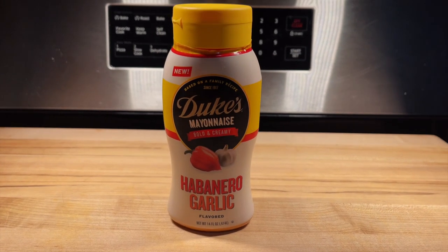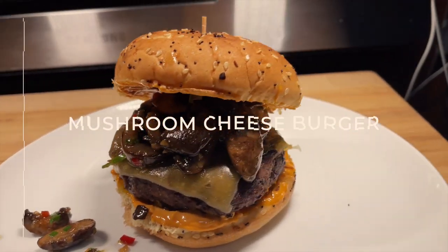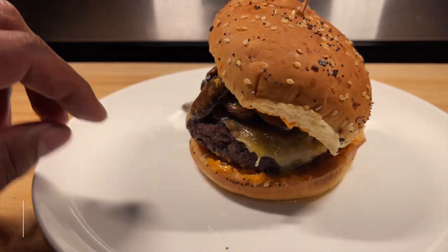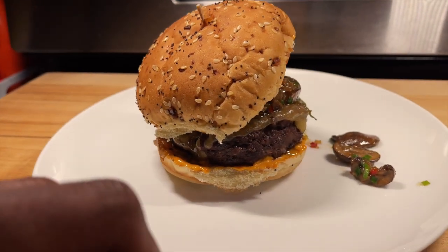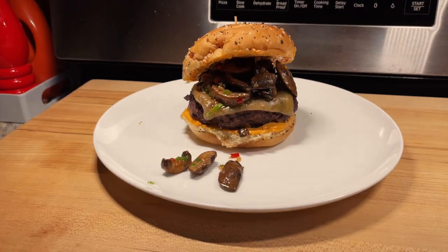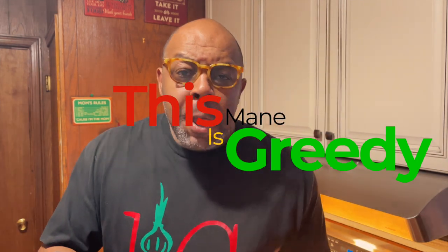These buttery mushrooms go right on the burger. The only condiment you need is habanero garlic by Duke's mayo. That's it — that's the only thing you need with this burger and you're gonna have something incredible.